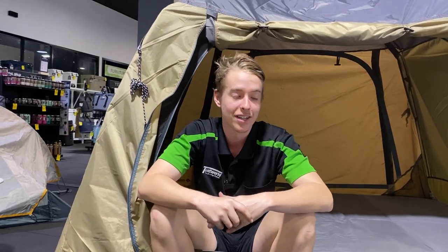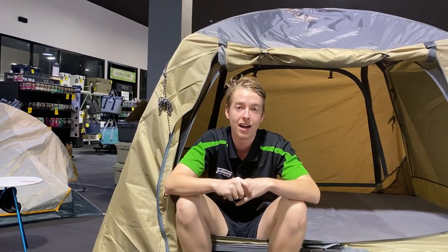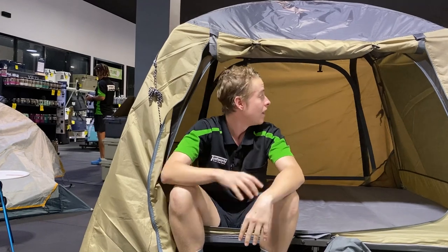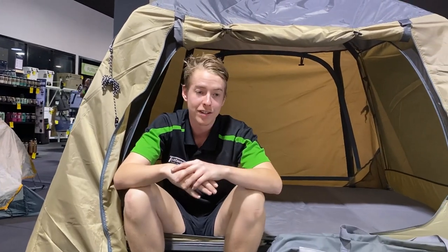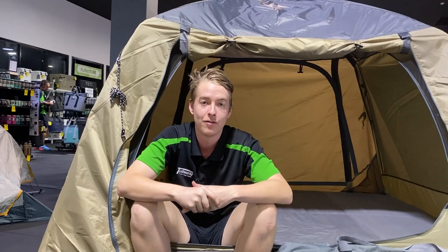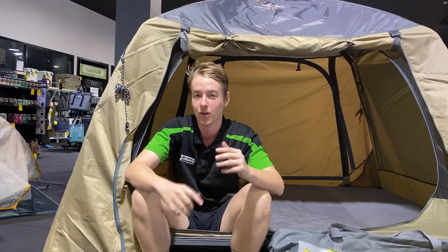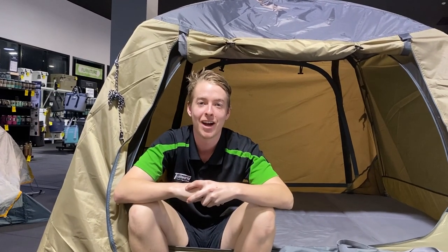Once you get the hang of these ones, it is an easy fold stretcher like a lot of the Austrail frames are. The stretcher part takes all of about 30 seconds to pack up, and the fly over the top is nice and quick as well. Once you get the hang of it, this one's only going to take you about five minutes to set up and it all fits into this convenient carry bag. There is some padding over the top of the stretcher, but we do recommend an extra mat for a bit more comfort.